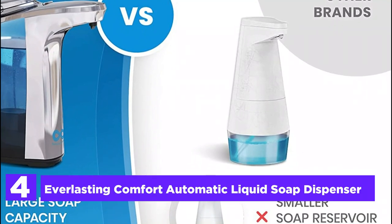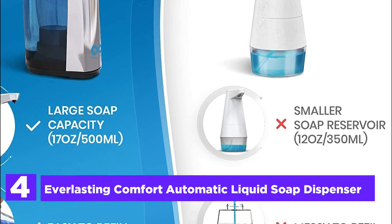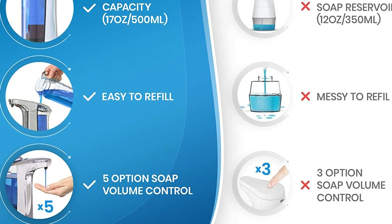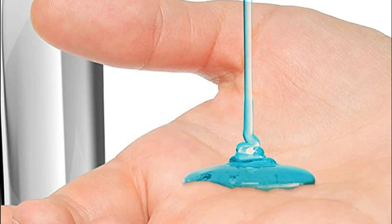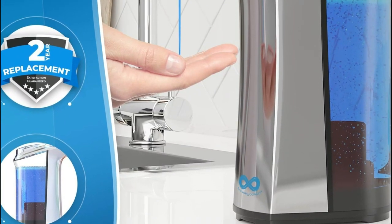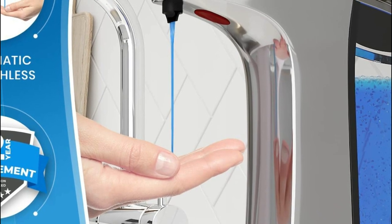At number 4, the Everlasting Comfort Automatic Liquid Soap Dispenser. The infrared motion sensor technology disperses soap quickly into your hands and dish sponge. This no-touch soap dispenser can hold enough soap to last for up to 1,400 handwashes and holds 2.25 bottles of liquid soap — a significant improvement over other dispensers which only hold 12 ounces. It is simple to refill by removing the top lid and adding more liquid soap.